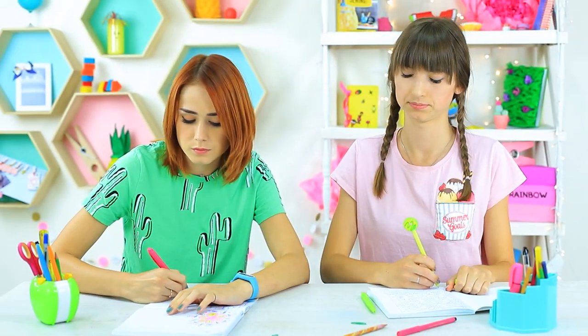See? I told you she's cute! Dolly adores donuts — it's a pity this donut on the pen is not edible. But everything becomes possible with our new teacher.